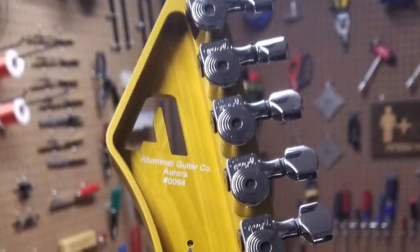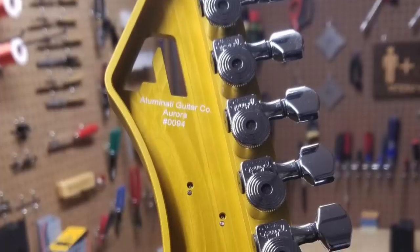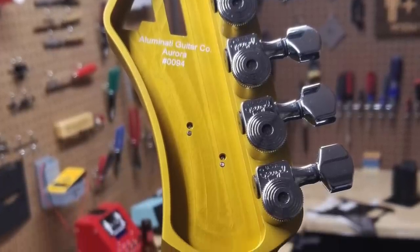This neck is one pound nine ounces and sitting on the guitar it perfectly balances. If you don't have a reference for what that weight means, it's roughly about what a Fender maple neck would weigh. What they did to relieve the weight was they routed out the headstock — you can see where they took all this material away.